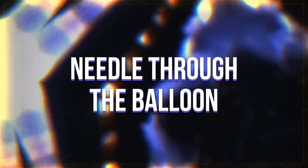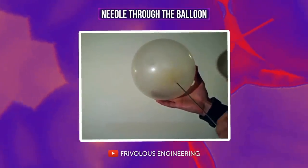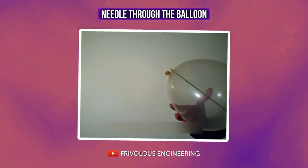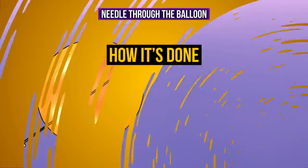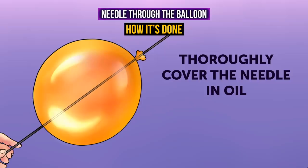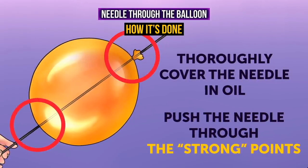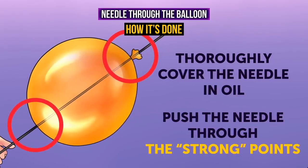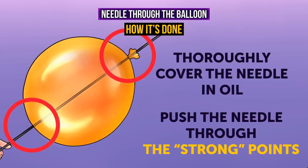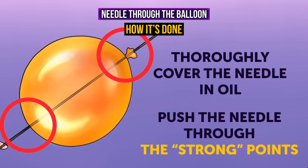Needle through the balloon: a knitting needle is pushed through a balloon without popping it. This trick is quite easy to perform at home. Thoroughly cover the needle in oil. The places where you pierce the balloon are crucial — push the needle through the strong points where the layer of latex is thicker, specifically at the top and at the neck of the balloon. Make sure you push through these two points and the balloon will not pop. You can use a knitting needle, a long needle with thread, or even a pencil.